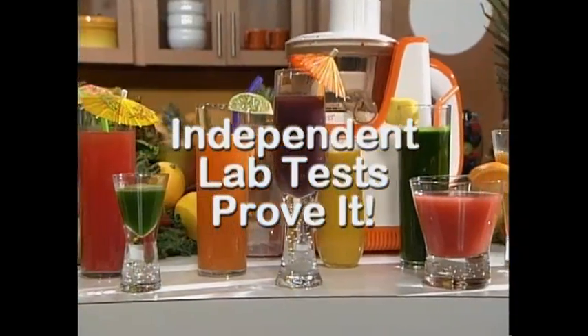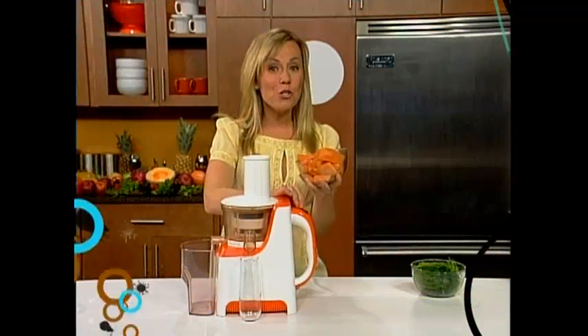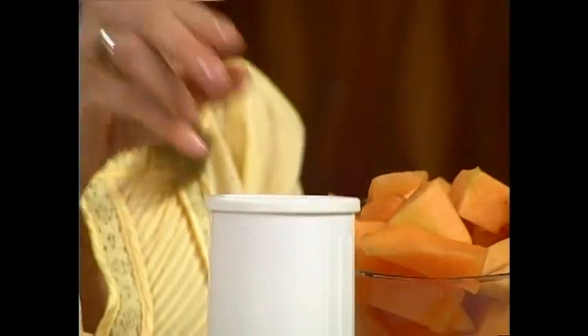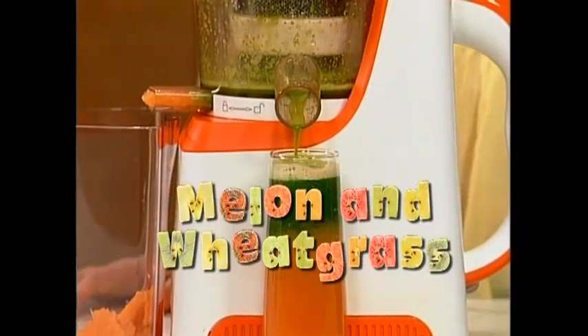The carrot juice squeezed from the PowerPress juicer had about 45% more vitamin A than the competing juicer. The orange juice produced from the PowerPress juicer had about 45% more vitamin C than store-bought orange juice. The PowerPress juicer is better-tasting and more nutritious. So now I'm going to juice some pieces of melon, but to give the juice a boost, I'm going to add some wheatgrass. Most standard juicers cannot juice wheatgrass, but for the PowerPress juicer, it's easy. The proof is in the color — look at that gorgeous, rich color. It's amazing.